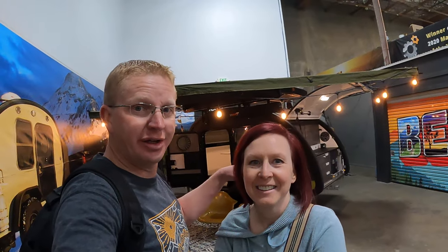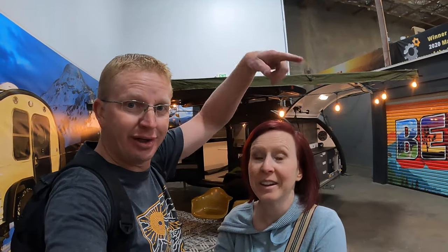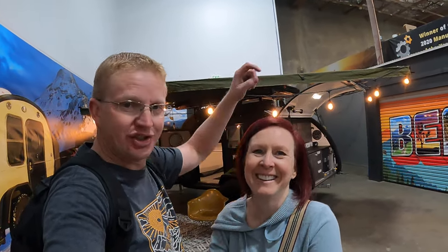Welcome back — we are here at Bean Trailer and we are going to be checking out their new Bean Stock. It's not right here though; it's out in a building out there somewhere, so we're going to go out and check it out.